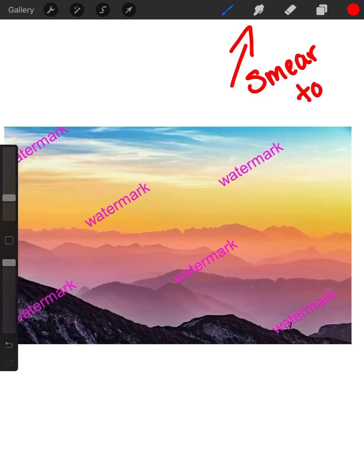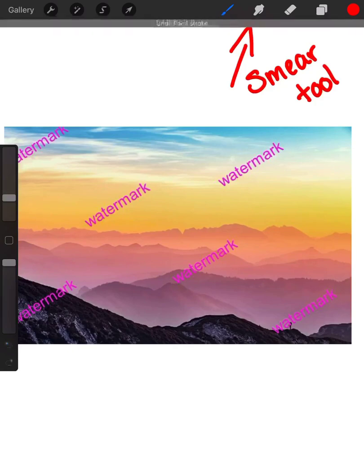Over here on the left, you have your opacity and then the size, and your color picker in the middle — the little itty bitty square where the things are moving up and down. Usually when you use a smear tool, unless you want a very dramatic looking smear, you're going to turn the opacity down a little bit more than halfway.